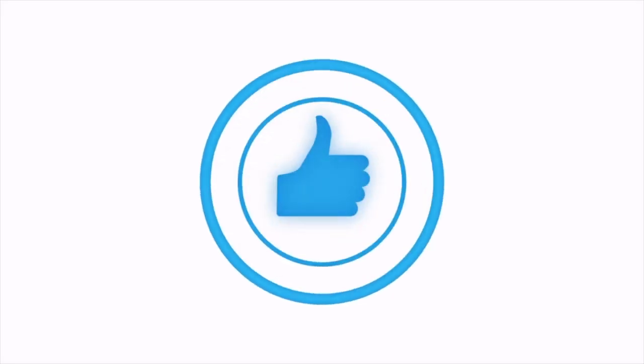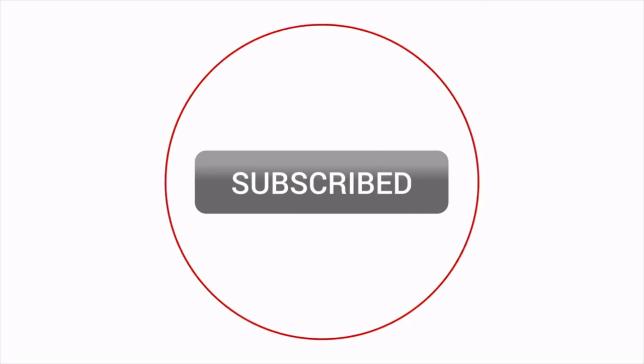If you enjoyed this video, do click the like button and subscribe to my channel to watch an Art Supply Review every Wednesday.